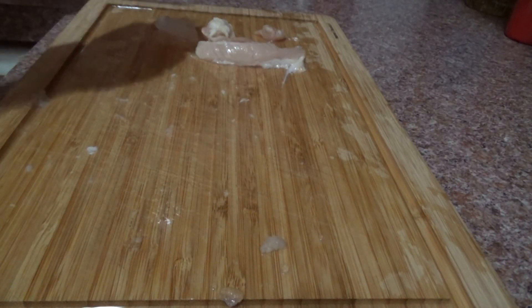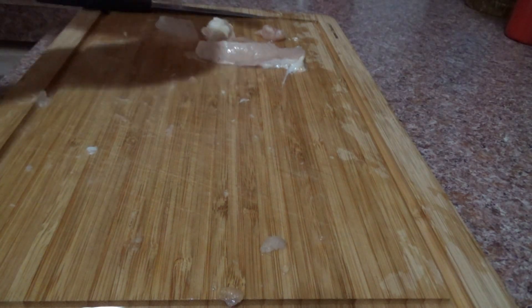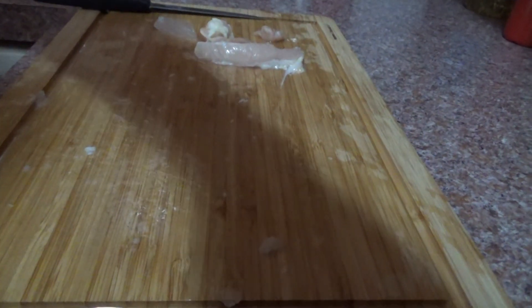That's it for right now on this process. Next I'll go ahead and get down with your seasoning. What's going on guys? This is for the rest of the lake.